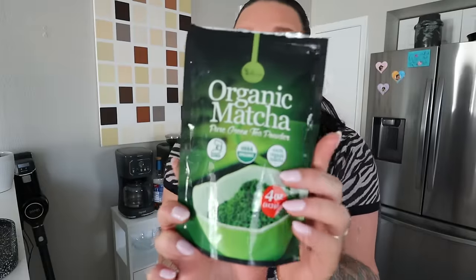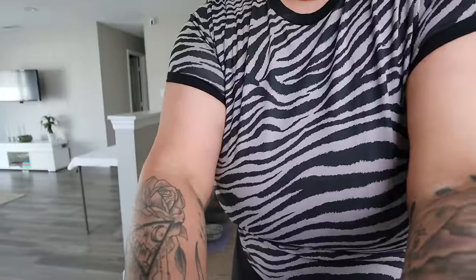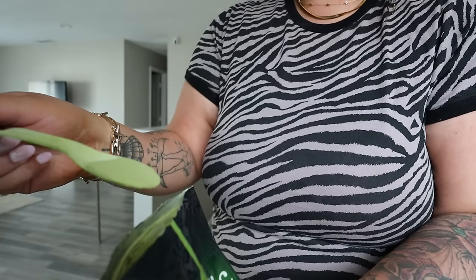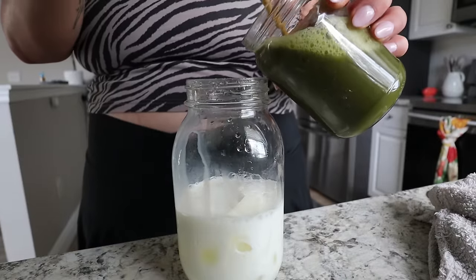I've been loving matcha and it gives me great energy. I use organic matcha from Amazon — it's 100% organic and USDA approved, I'll link it below. I'm going to use skim milk or low-fat milk and a salted caramel sugar-free sweetener, so there's no sugar. I add some water, about one full scoop, mix it up, add the milk, add ice, add sweetener — super easy.